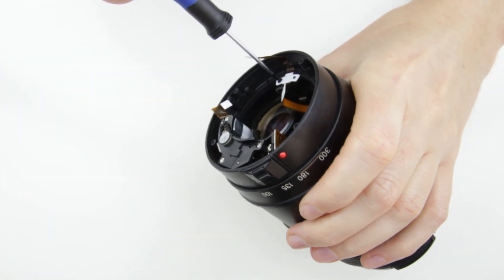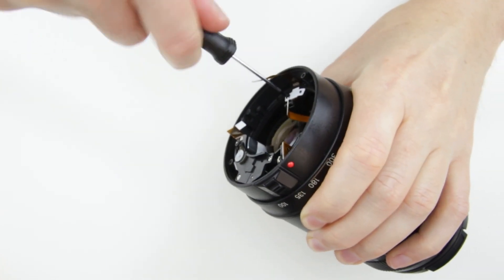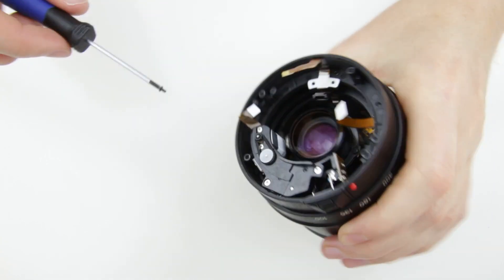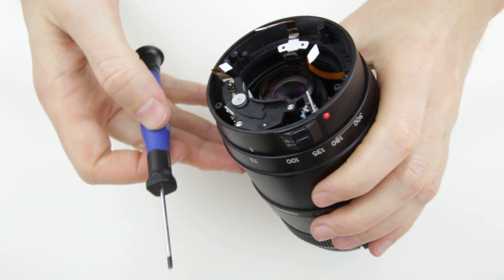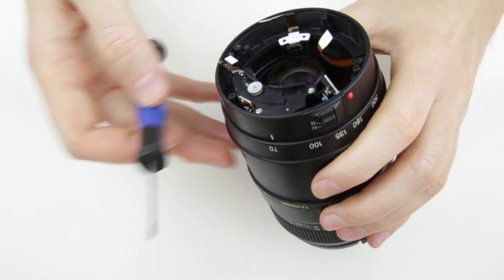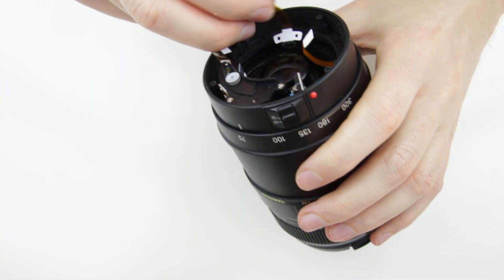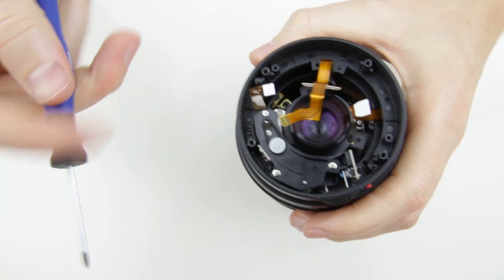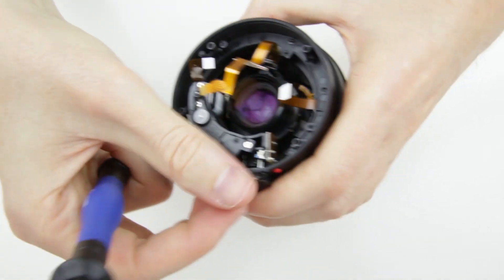Then remove the screw which holds the aperture flex cable. Remove the autofocus manual focus switch.